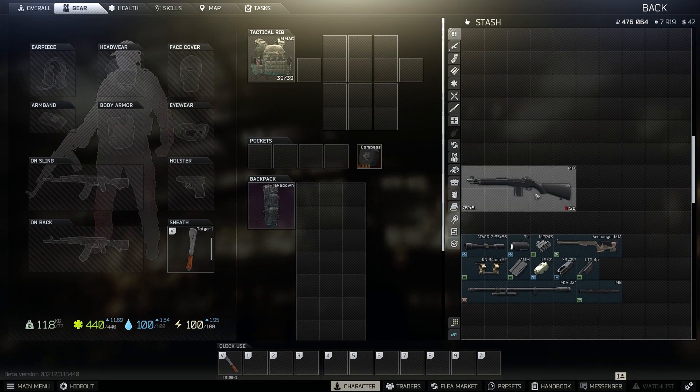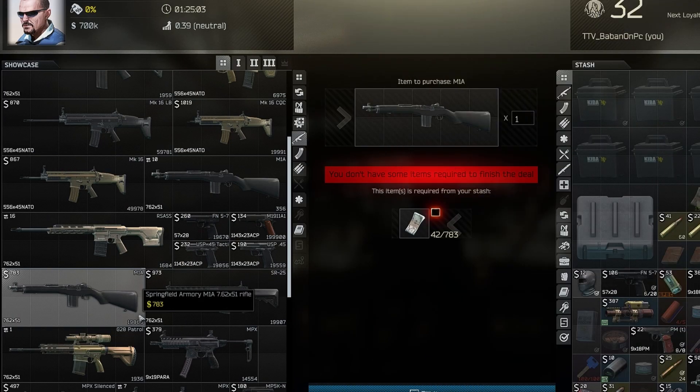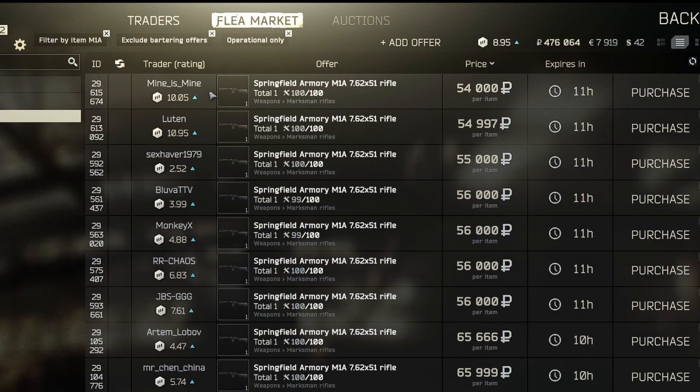There are two ways to buy the M1A. You can buy it from Peacekeeper or on the flea market. From Peacekeeper, the M1A is $783, and on the flea market you can buy it for about 50k rubles.